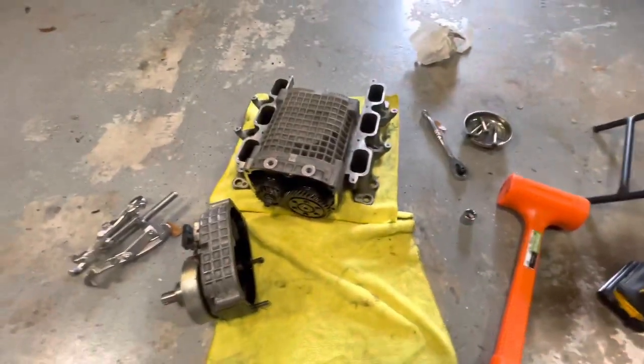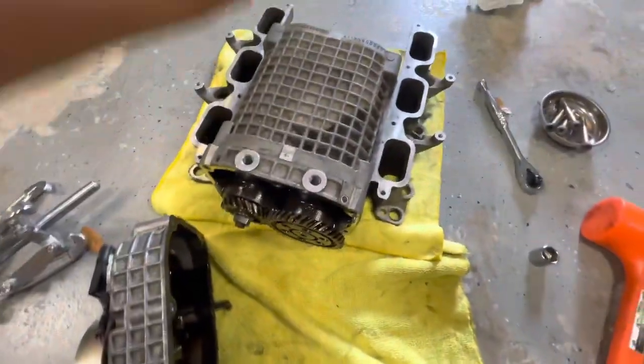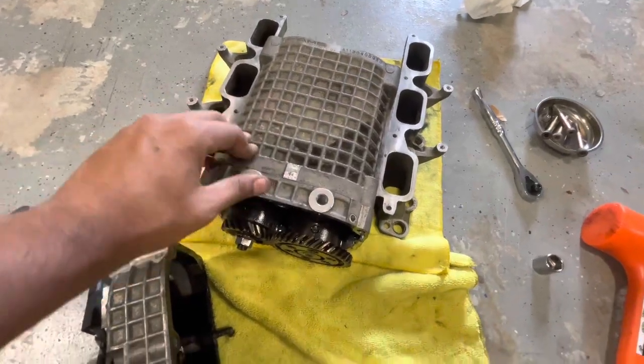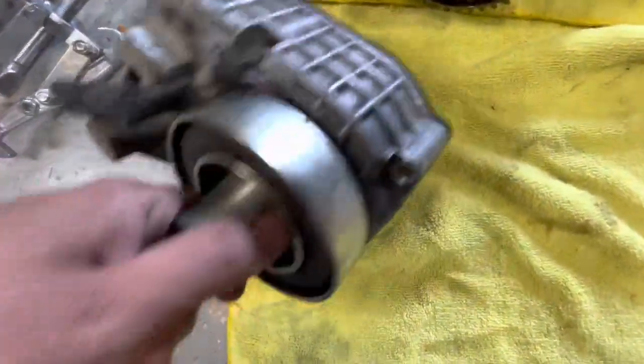I'm going to go over how I took off the front of my supercharger, how to get out the rotors, and how to replace the bearings in the rear. I haven't gotten to the rear yet so I'll figure this out as I go, but basically for the snout of the supercharger...